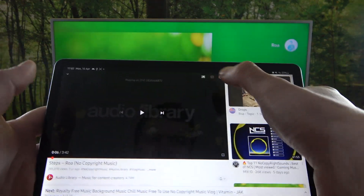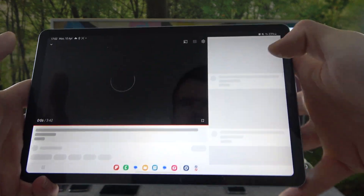If you want to stop the connection, again press this button and select disconnect. And it's done.